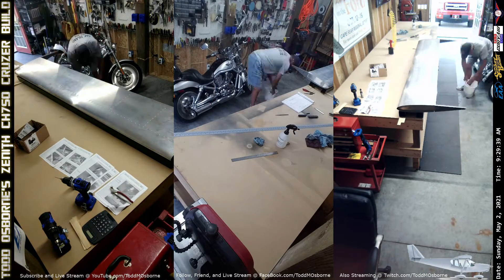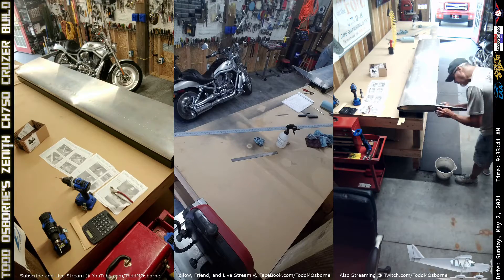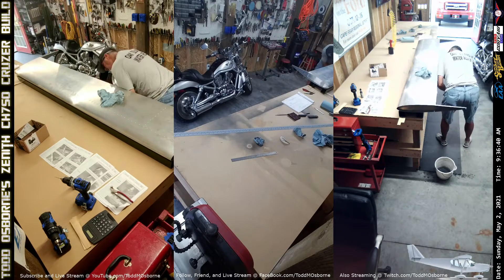Wow, we're already up to episode 12, and today we finish the horizontal stabilizer and start on the elevator.